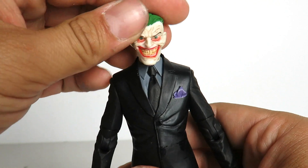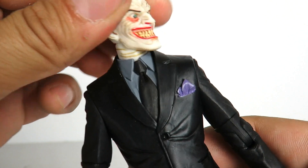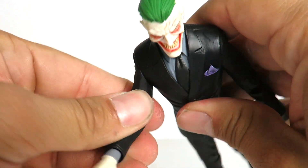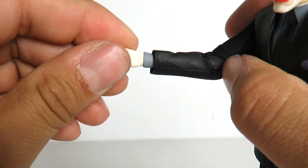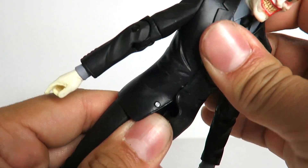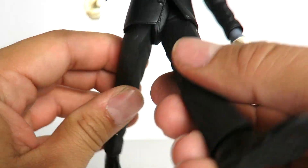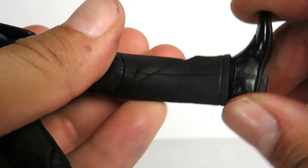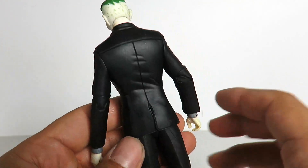Now in terms of articulation: the head can rotate and go up and down. The arms go forward and back — they don't go in and out — so he just has a swivel, a bend at the elbow, and lower hand rotation. He has rotation at the waist. Doesn't look like he has an ab crunch, but this is DC Collectibles. The legs go forward and back, not in and out. There's a bend at the knee, and the foot can rotate and go up and down. So he's got some pretty good range of motion, though it could probably be a little bit better — but it is DC Collectibles.